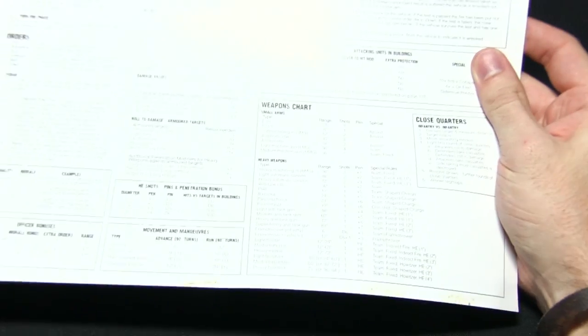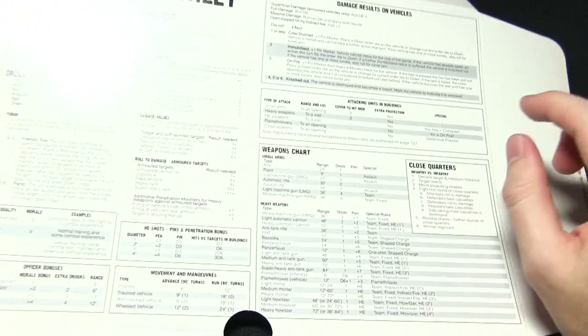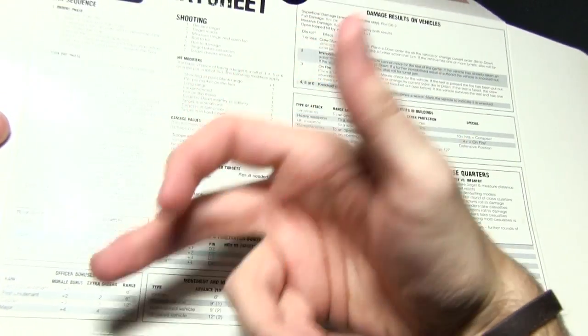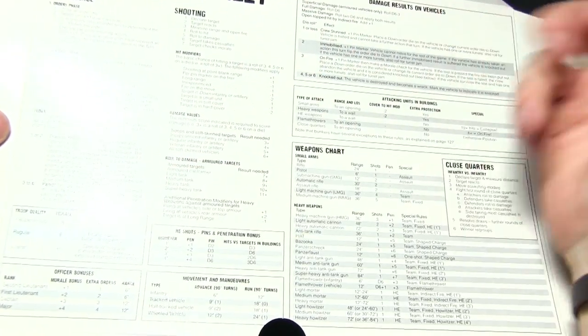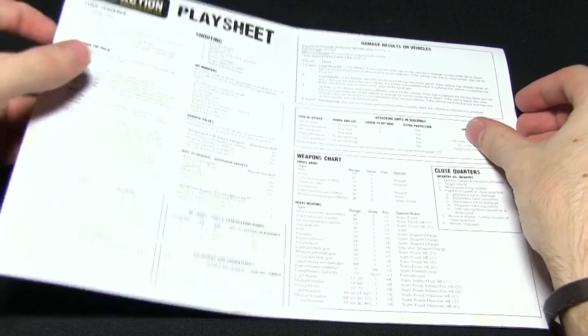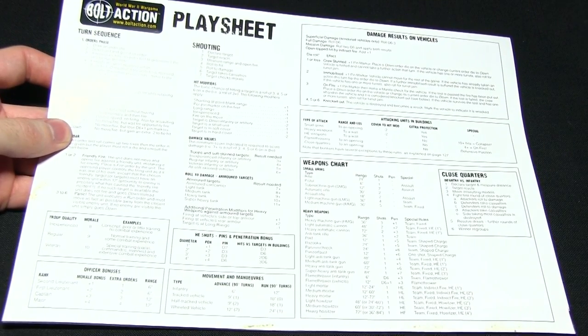So one player could use the back of the booklet and the other person could use the reference sheet card. It has a weapons chart, hit modifiers, the orders breakdown, morale breakdown, and lots of different damage rules. Very easy and quick reference points when you're playing so you don't have to go flicking through the rulebook.